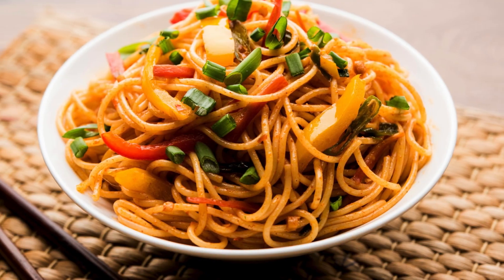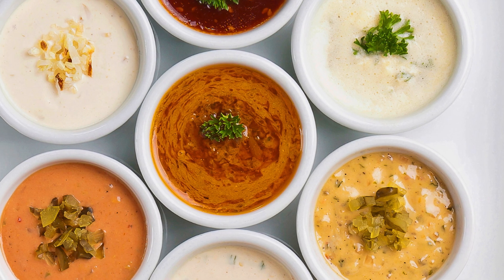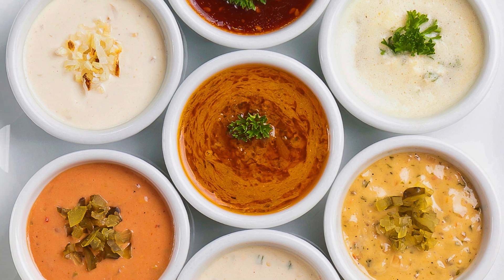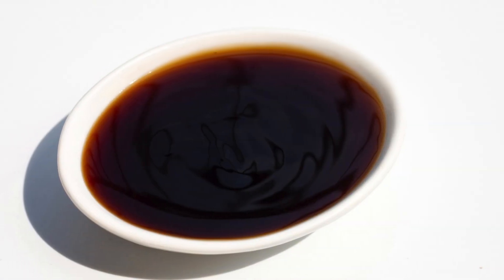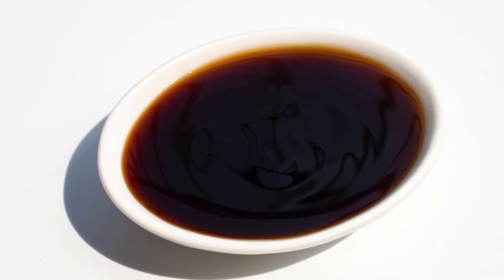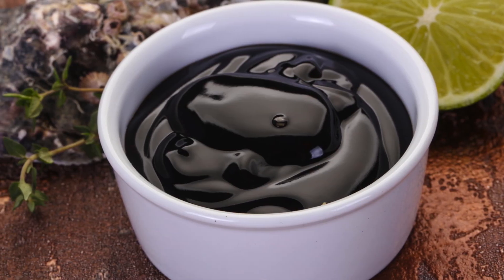While the noodles are cooking, prepare the sauce by whisking together oyster sauce, soy sauce, sesame oil, brown sugar, and water in a small bowl. This sauce is the star of the dish, adding a deep, savory flavor with a hint of sweetness. The oyster sauce brings an umami richness that makes each bite irresistibly tasty.